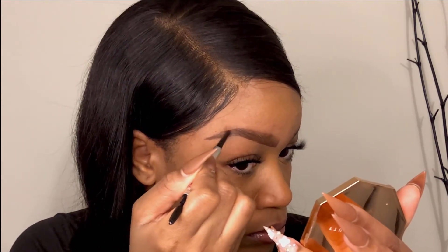Then I'll go in and make more corrections after blending, because sometimes the product will wipe away in that process.